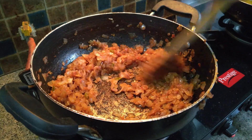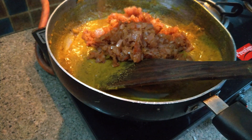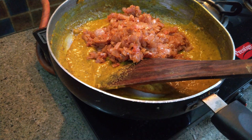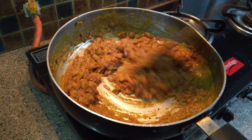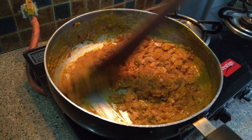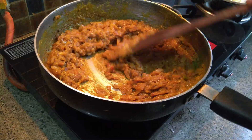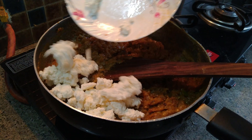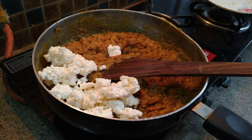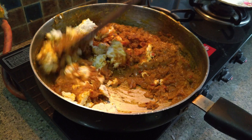We will add the tadka into the sauce and mix it well. Now, we will cook it for three to four minutes. Add salt as per your taste. Now, it's time to add paneer into it — mix it and cook for three to four minutes.